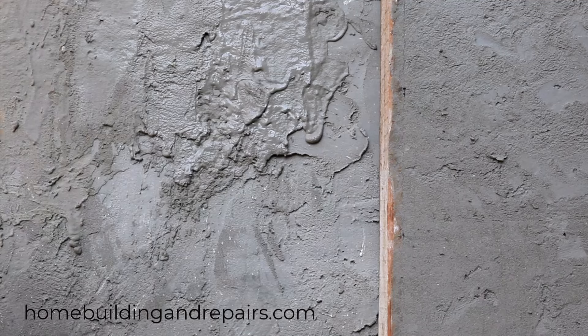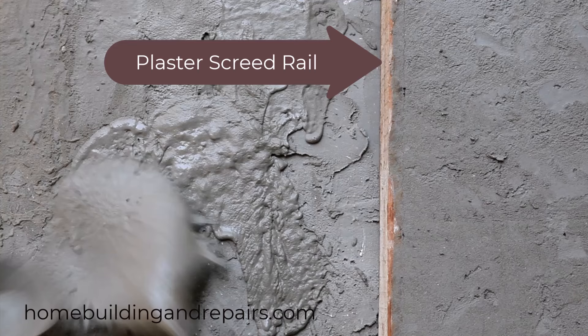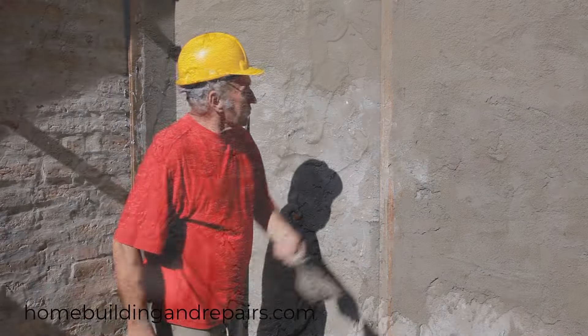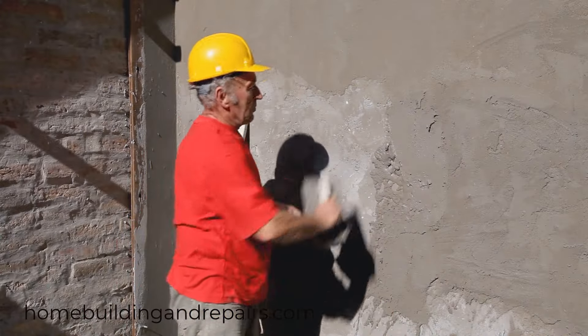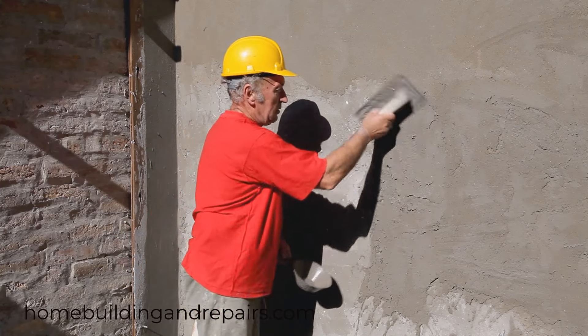And last on the list, if you're using a plaster mixture that isn't very firm, then you can try using a bucket scoop or dipper to simply throw the plaster on and then use your trowel to spread it around like this individual's doing.